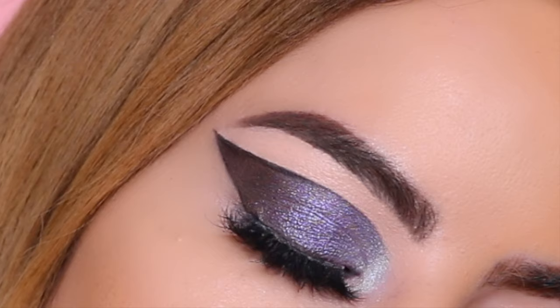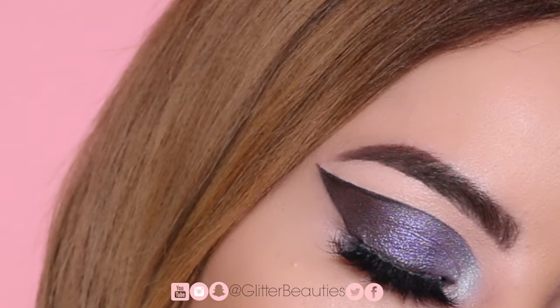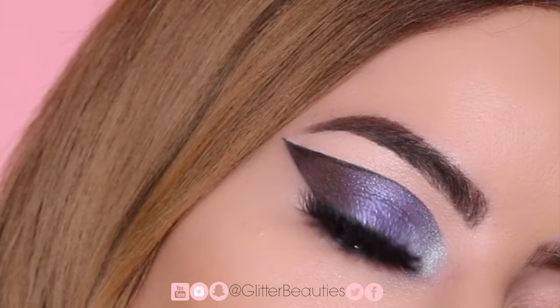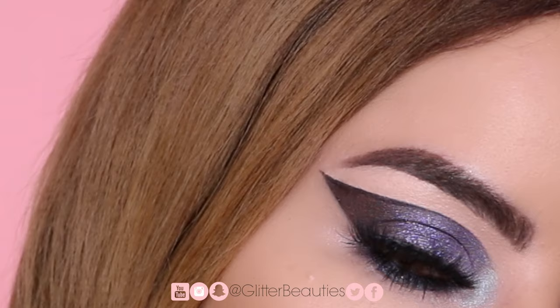This is the finished look. I hope you guys liked all of the looks. If you decide to recreate any of them, don't forget to tag me on Instagram. Thank you so much for watching — don't forget to subscribe if you haven't already. Even if you don't, I appreciate you being here, and I hope to see you on the next one. Bye!